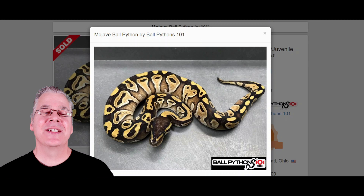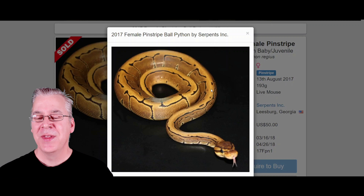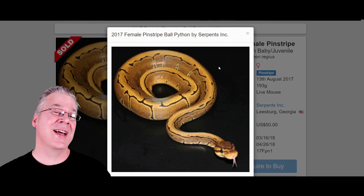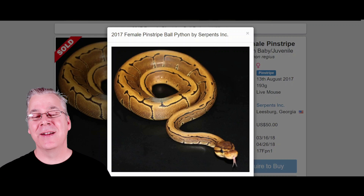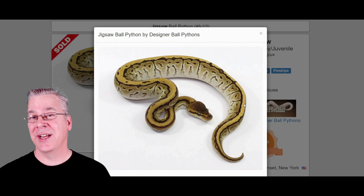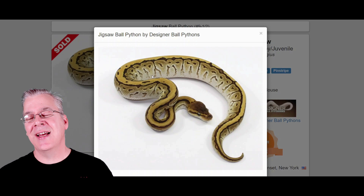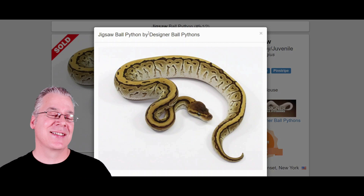Another component of the Jigsaw is the Pinstripe. The Pinstripe is a dominant mutation — you breed it with something else and half the offspring come out as Pinstripe. It's probably the brightest gold standalone morph you can get, and it's really inexpensive — this one sold for fifty dollars. If you take the Pinstripe and mix it with the Mojave, 25% of the time you get a Jigsaw. The Mojave really lightens the sides and jumbles up the pattern, and I think the Jigsaw gets its name from the crazy line on top — it almost looks like someone took an electric jigsaw and cut a line right down the top of the snake.